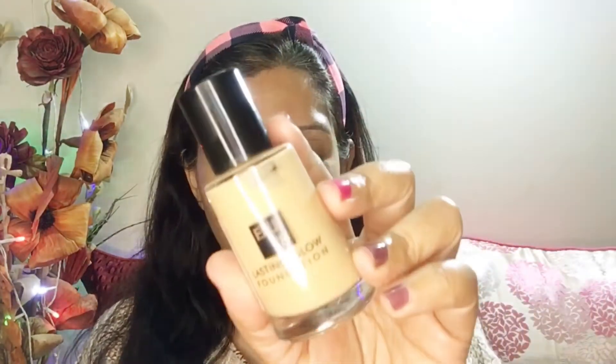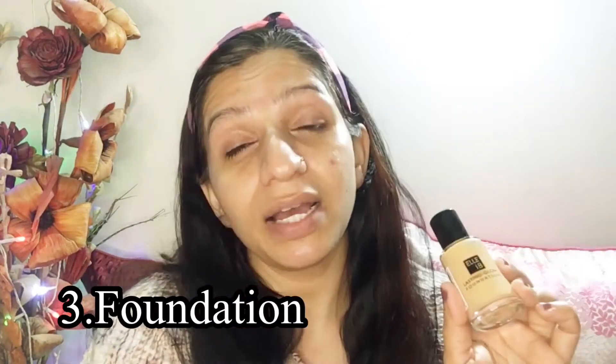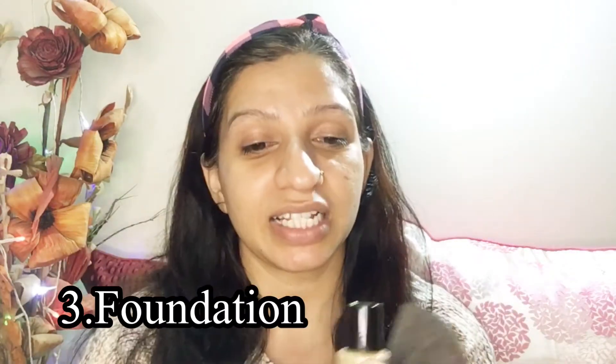Moving on with the next step, and that is to apply foundation. I am using Ell18 foundation. You can apply it with a brush or a beauty sponge — whatever makes you comfortable. The thing is you need to learn the technique of how to apply it. You don't just apply it like a cream — no! You apply it in a dab motion, slowly, slowly, take your time and apply the foundation.